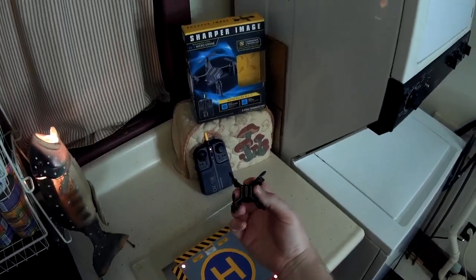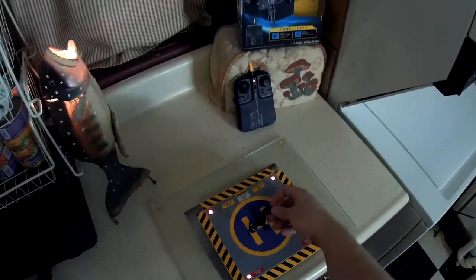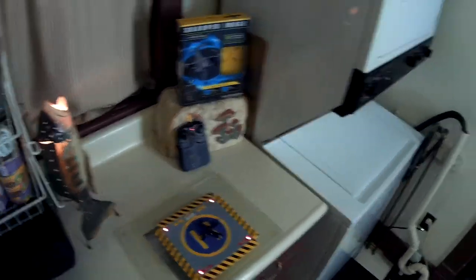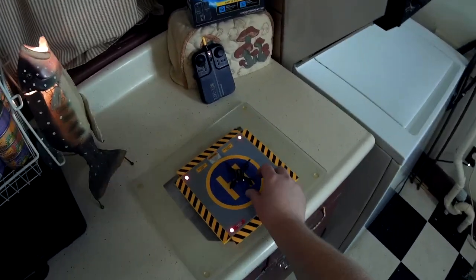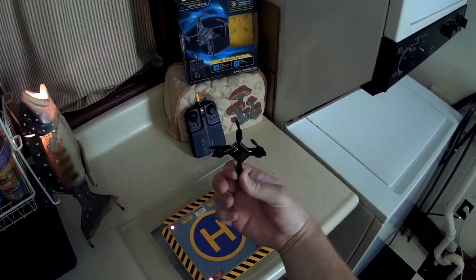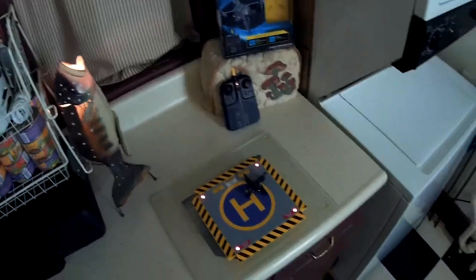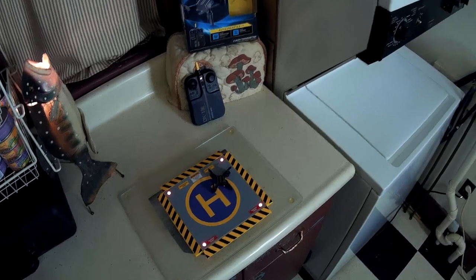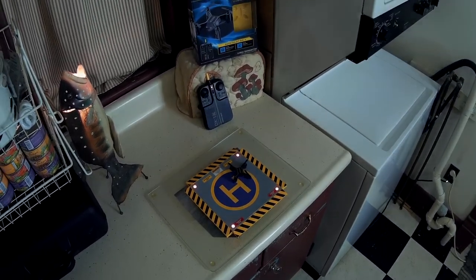So that's the Sharper Image DX1 Nano. It looks cool, but I just don't like the way it flies and it has no features at all — not even flips. That's just really weird when there's so much competition out there in this market. Anyway, if that does interest you for whatever reason, check the video description for a price and purchase link. Thank you for watching and I'll see you next time.